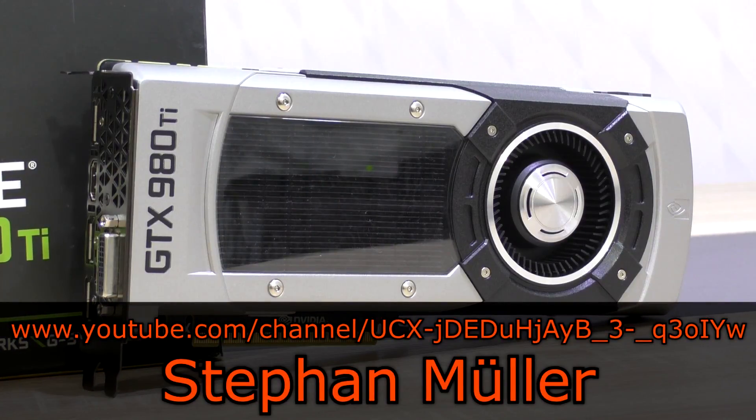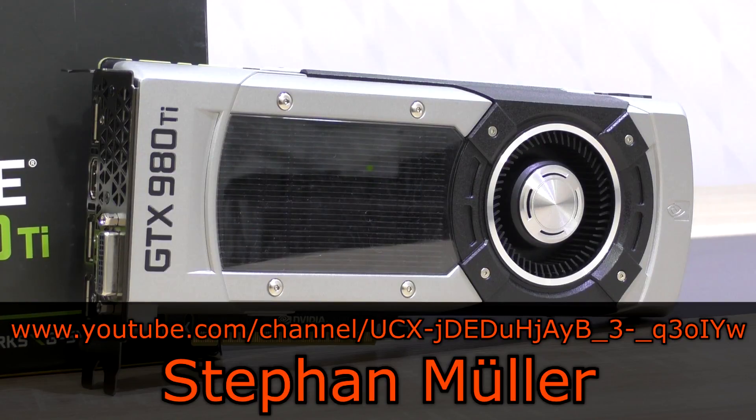Thank you so much Stefan Miller once again for lending me your expensive new graphics card and making this review possible. That's what I call trust.